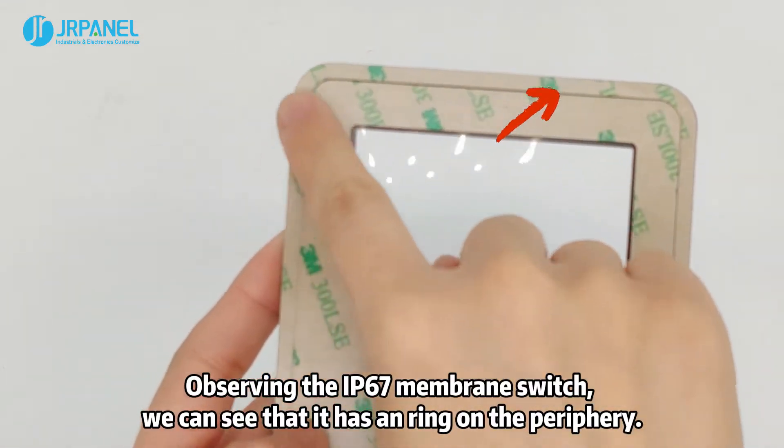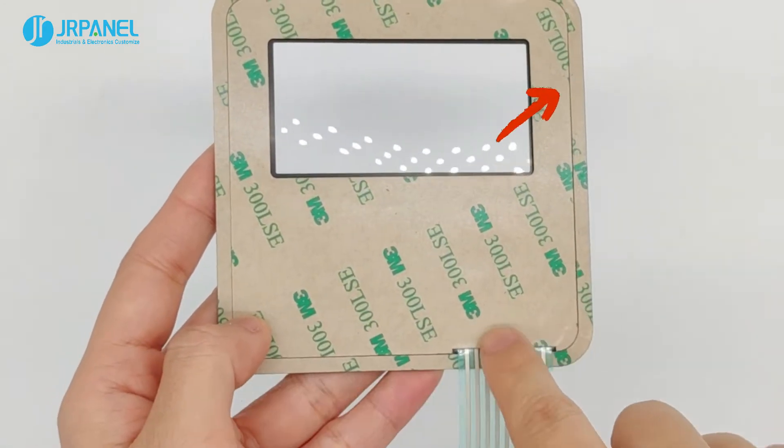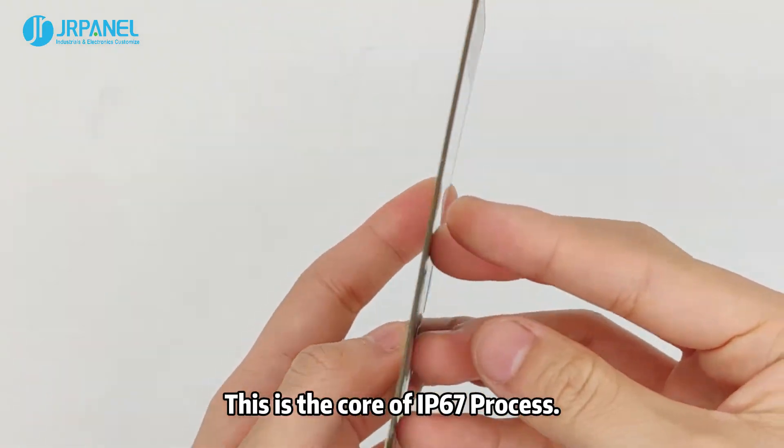Observing the IP67 membrane switch, we can see that it has a ring on the periphery. JRPanel named it the Peripheral Sealing Ring. This is the core of the IP67 process.